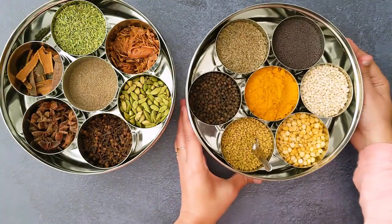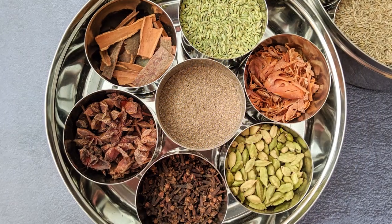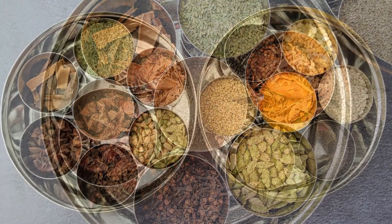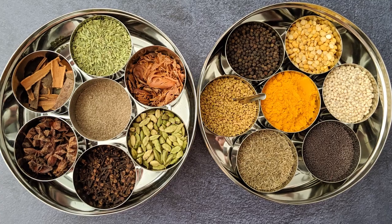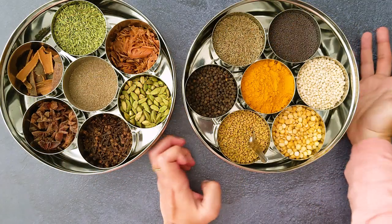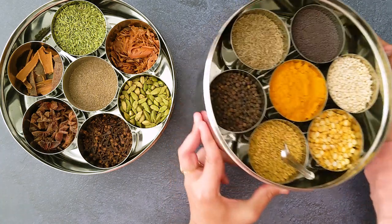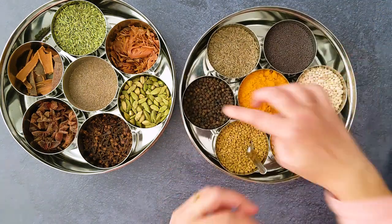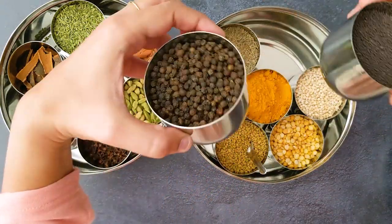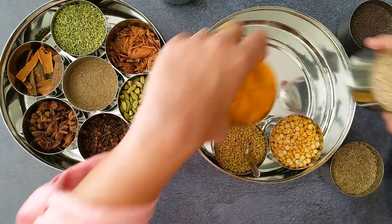Here are my two spice boxes. Before getting into the spice details, let's see what a spice box is. It is popularly known as masala dabba and in Tamil, we call this as anjare petti. I have a stainless steel one, but you can find Tupperware and wooden ones in the market. A spice box is a partition container that contains small units where we can store spices and spice powders.